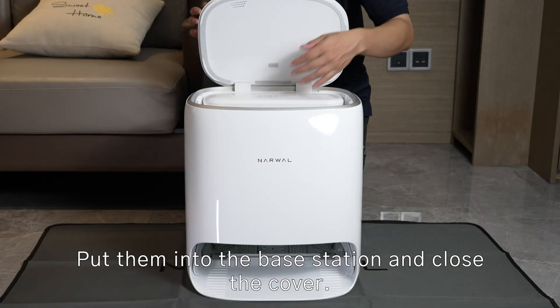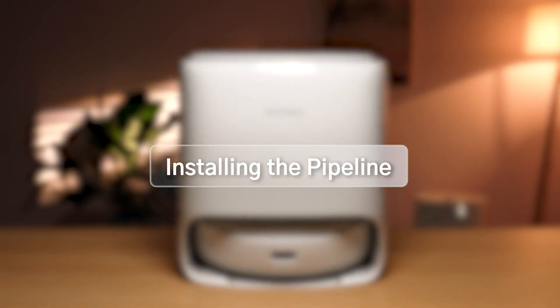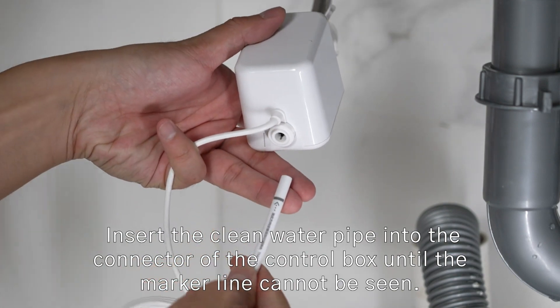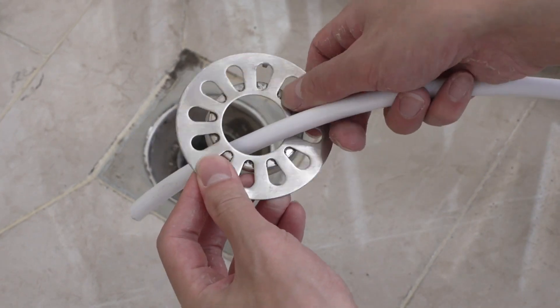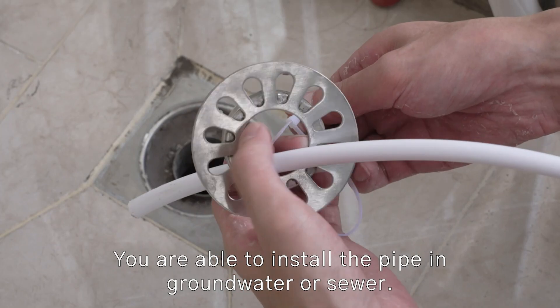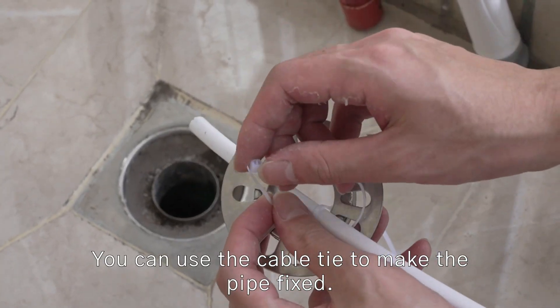Put them into the base station and close the cover. To install the clean water pipe, insert it into the connector of the control box until the marker line cannot be seen. You are able to install the pipe in groundwater or sewer. You can use a cable tie to keep the pipe fixed.